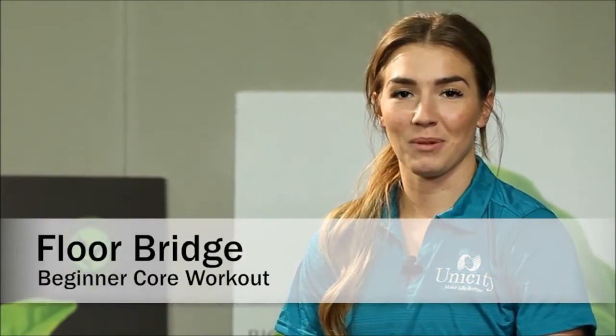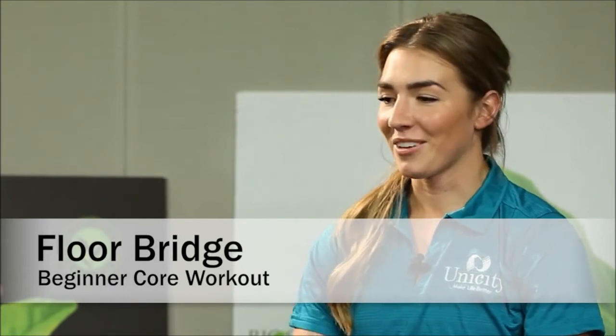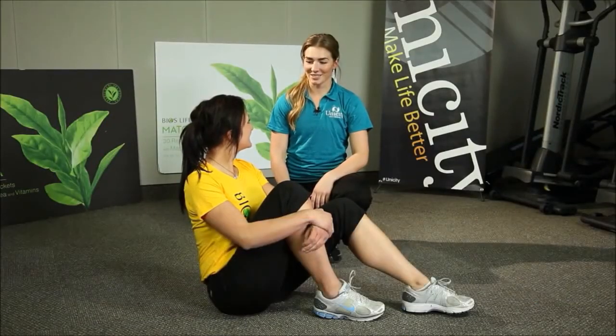Hi, I'm Rebecca and today we're going to be demonstrating the floor bridge, which is part of the core HIIT workout. I have Catrielle here to demonstrate the exercise for me.